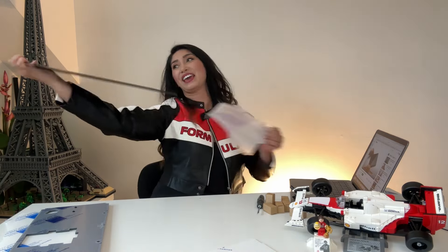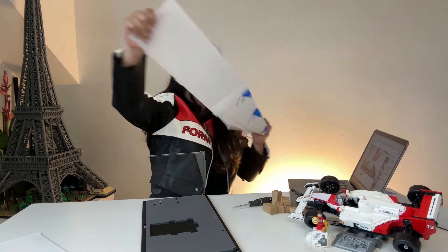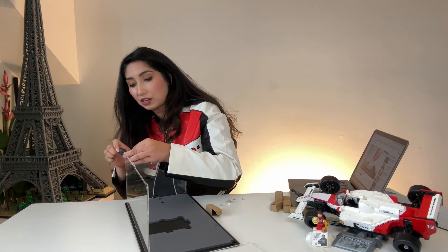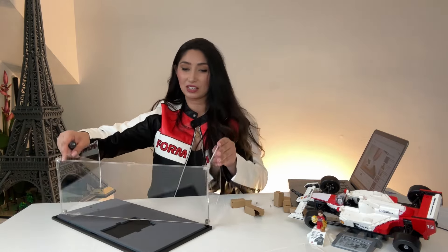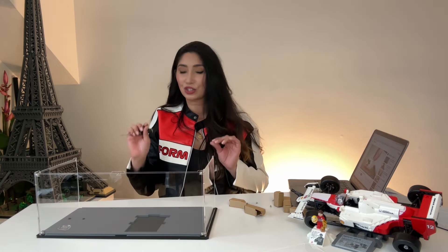I'm gonna give myself some grace because I've never done this before. I want to be honest — the instructions on the video are very clear. We have the front panels on. Let's attach it to the base here. Oh, that looks good! This is looking very good.